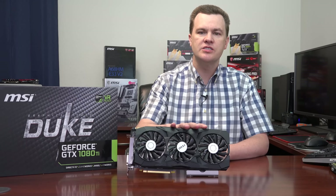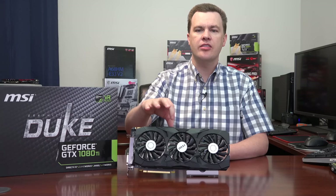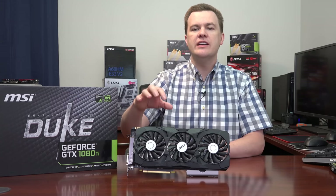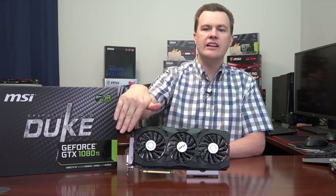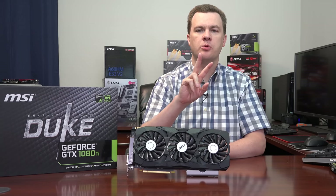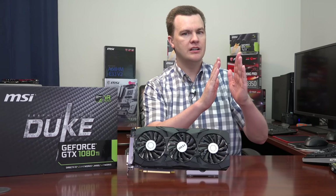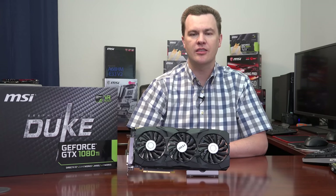Is there a difference between three fans versus two? Not really — it's mostly a style and thickness difference. One nice thing about the Duke is it is a thinner card physically than the Gaming X from MSI, which is more than a two-slot card. The Duke is a true two-slot card, so you could fit two side-by-side for SLI. I recommend getting a motherboard with triple-slot support so you'll have a gap between the cards for airflow, which helps with thermal temperatures.